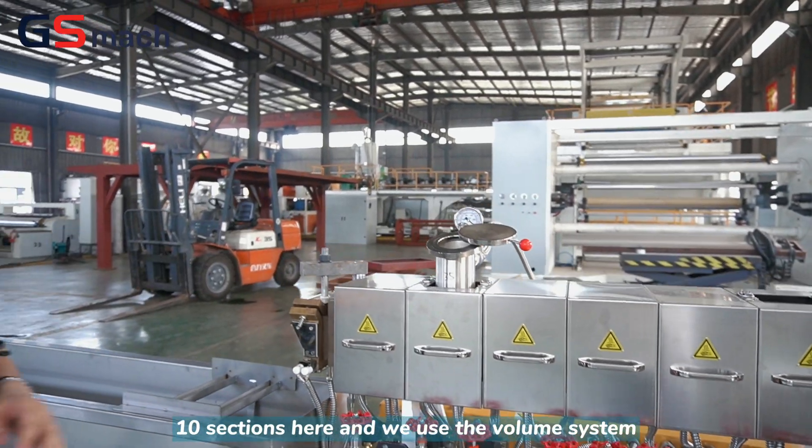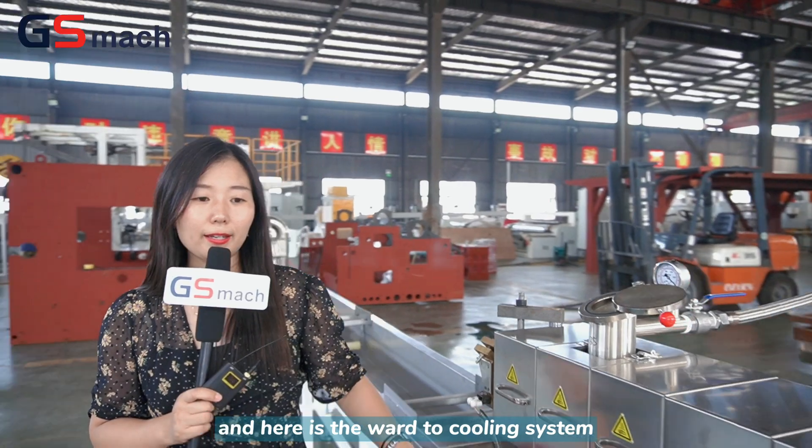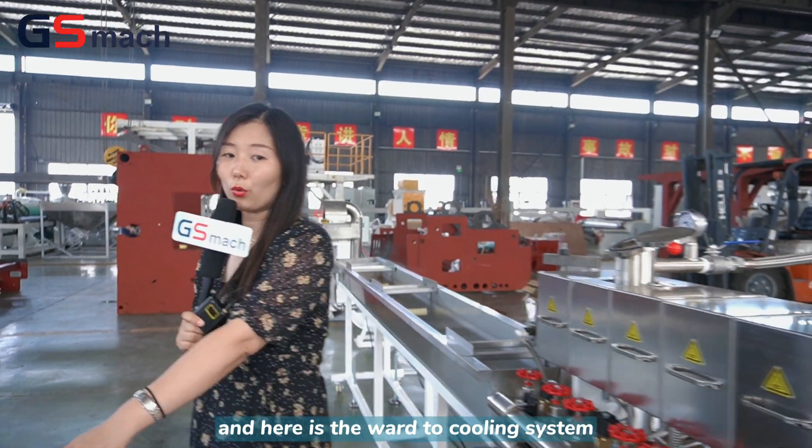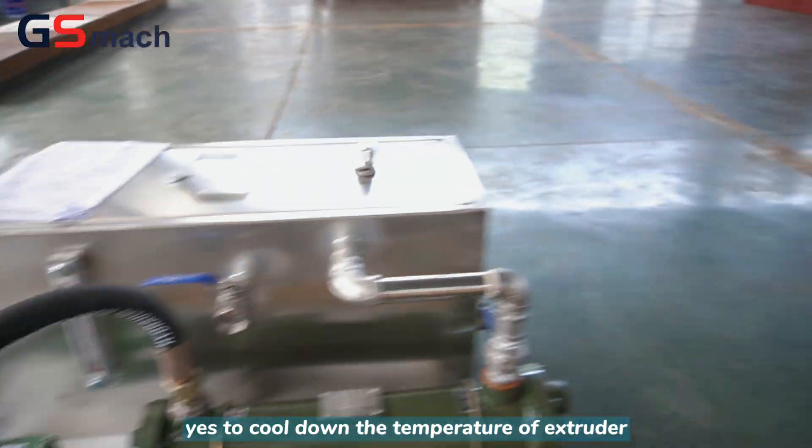There are 10 sections here, and we use a vacuum system. Here is the water cooling system to cool down the temperature of the extruder.